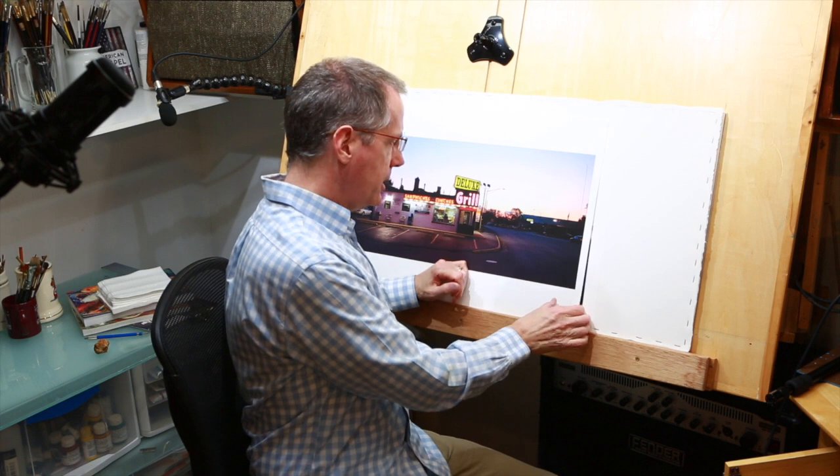Hi everybody, this is Steve. I'm talking to you from my studio where I'm about to start a new painting and I'm also about to start a brand new tutorial video series. I'm not sure exactly how long it's going to be or exactly how I'm going to piece it all together, but I'm going to be working on a big watercolor.